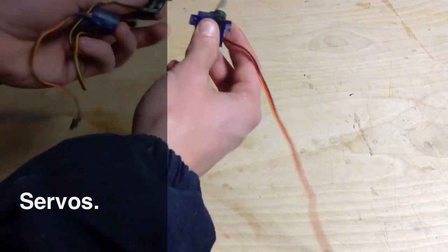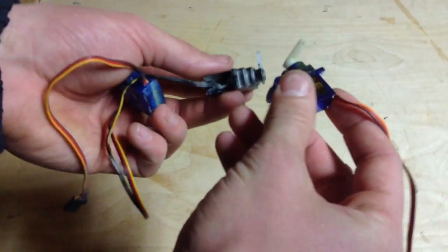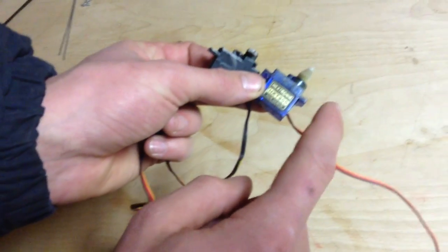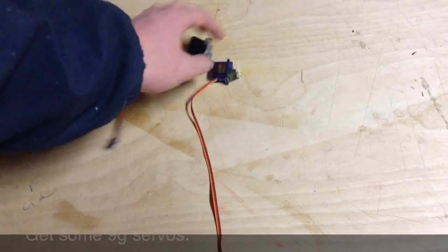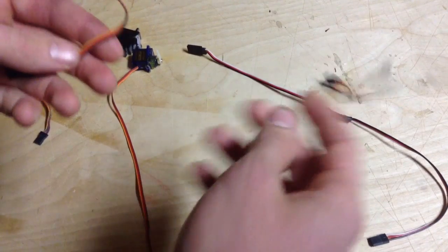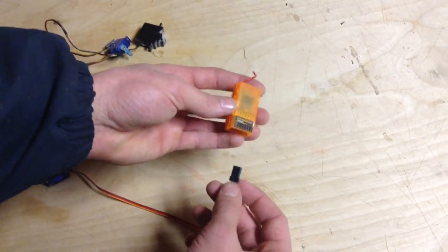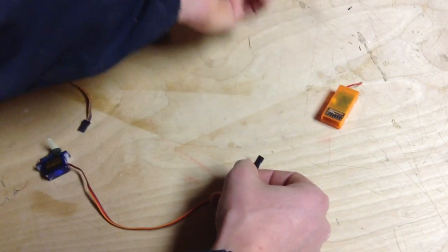Now we're going to be talking about servos. These are what are going to move your flaps and control surfaces, and that's what determines which way your plane is going to turn — whether your plane pitches up and down or left and right. There's a variety of servos, but to start off you might just want to get some 9-gram servos because those are the most popular. There are also servo accessories like servo reversers, mixers, Y-splitters, and servo extensions. You don't need those exactly, but sometimes when you're trying to plug your servo into your receiver, your servo wire might not quite reach — that's when a servo extension comes in handy.